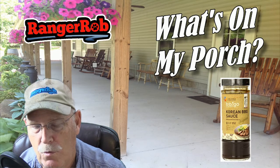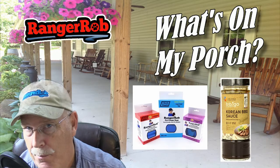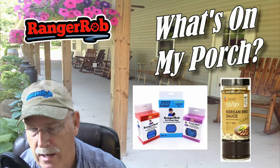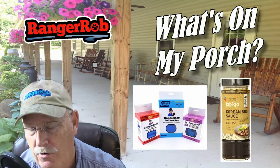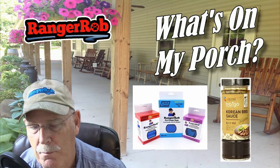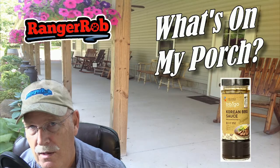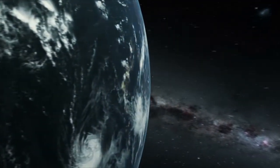I want to remind you our shows are sponsored by Ranger Rob Pet Poopy Bags, which is a product we create — also on Amazon. Buying the poopy bags or buying products from our reviews always helps the channel, so we appreciate it. Until next time guys, bye now!